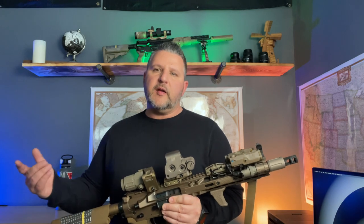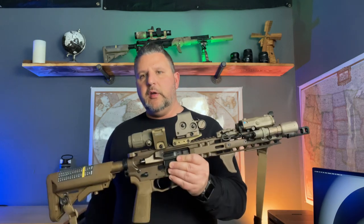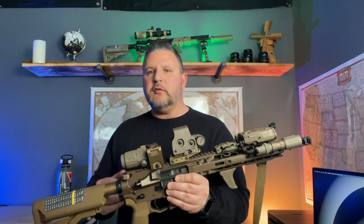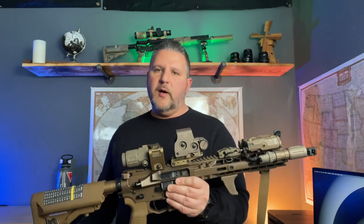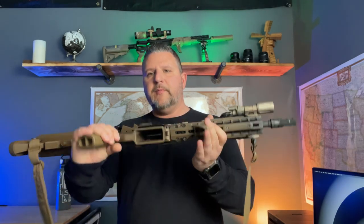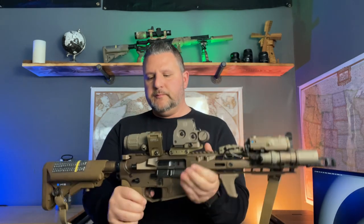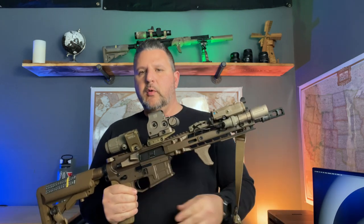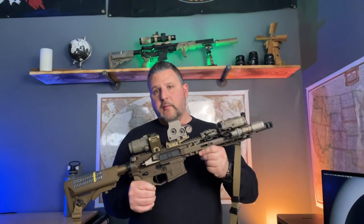If you're watching this video, you're probably thinking about building an 11 and a half inch SBR or pistol. I'm going to go over my rifle and everything I put on it so you can make some informed decisions on what you might want to use on your rifle. Before we start, let's safety check this — there is no magazine, no round in the chamber, we are safe and clear.